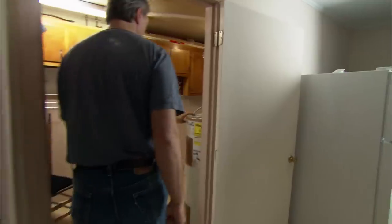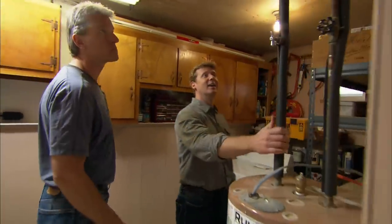Right in here, Kevin. Here's the really old water heater. You did pretty well, John, getting 17 years out of any glass-lined water heater.